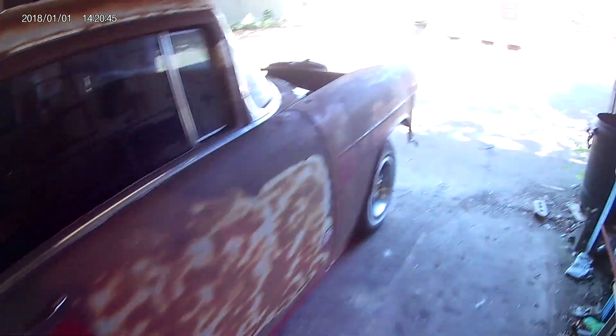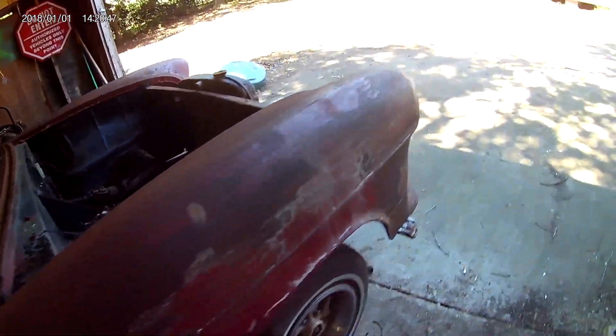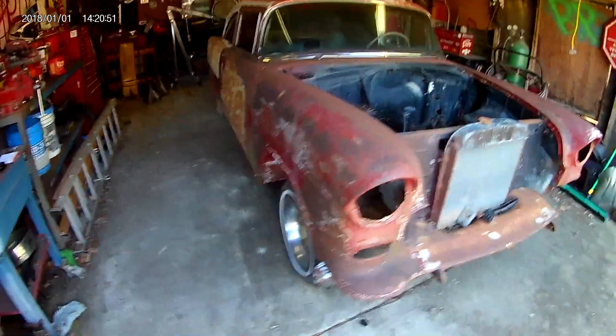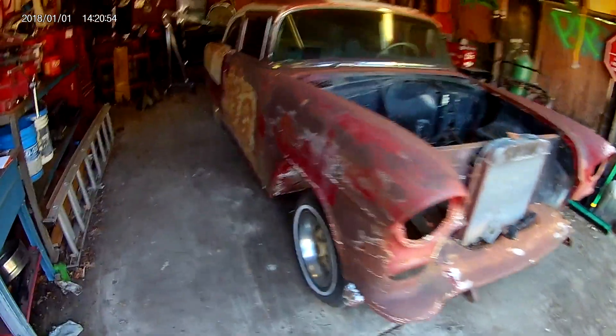Finally getting ready to start on the 55 project. It's been a long time coming. My goal for today is to get this thing pushed out of here, blow these fenders and doors off, then I'm going to come in here with a pressure washer.